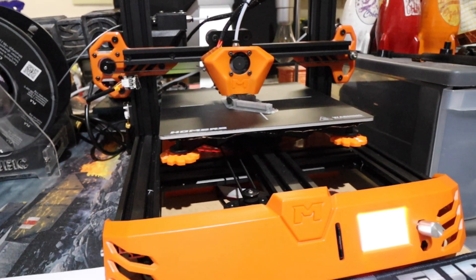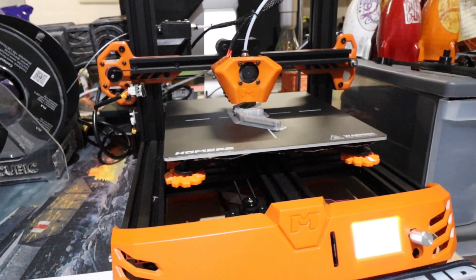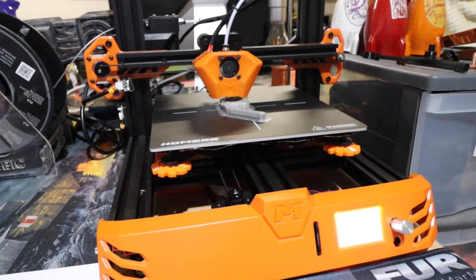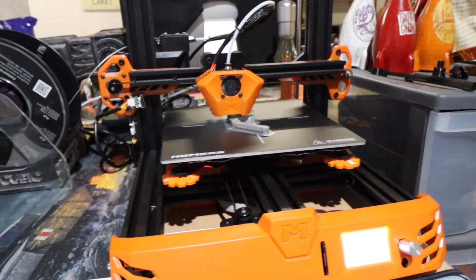This was bought from Banggood and I think it retails around the £170 mark. It came from China and got to me within about a week, so I can't complain about that.